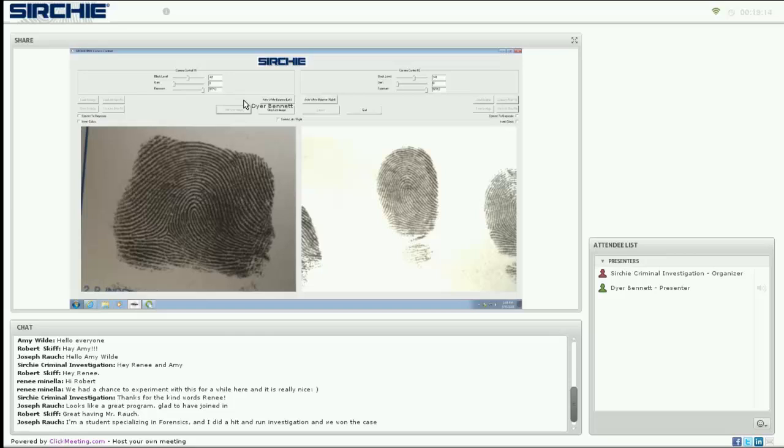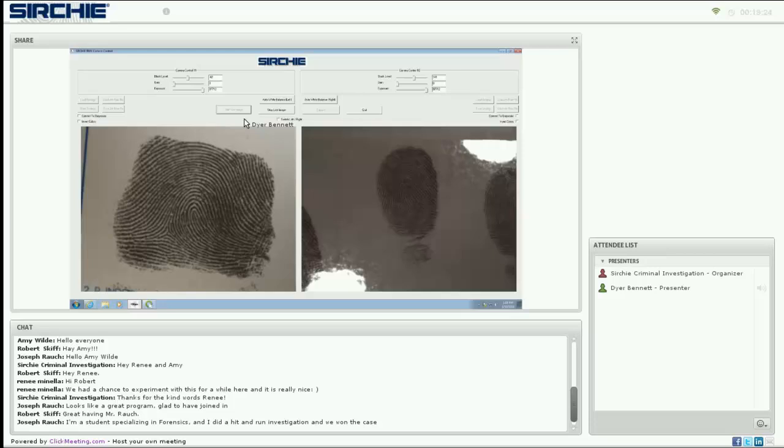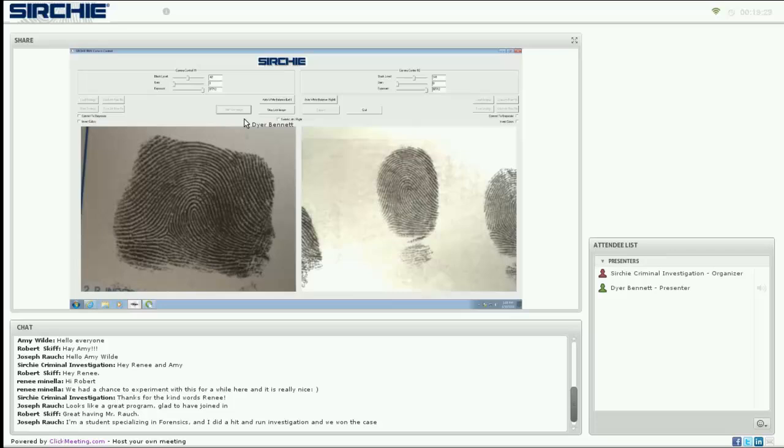Now that we have a live image, we can adjust things like the aperture and the light source. When we want to save, we stop the live image, which gives us a static image for each window. You can save these as raw files, just like you had taken them from a camera, and then transport this information over to Photoshop or any other photo manipulation software. We can also do a capture to work within the CSI PIX software.